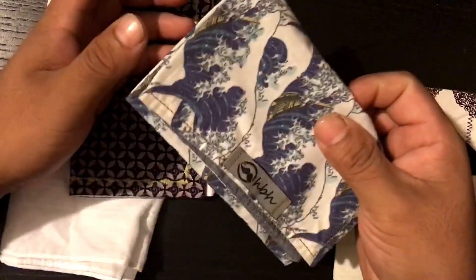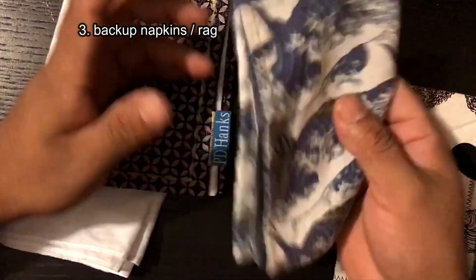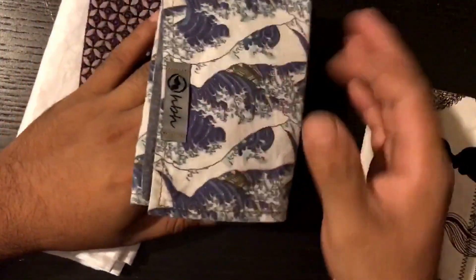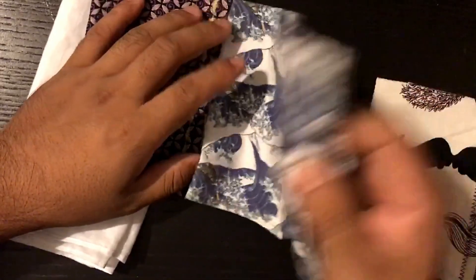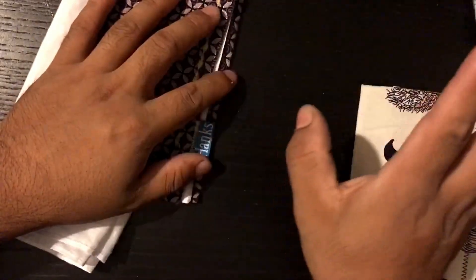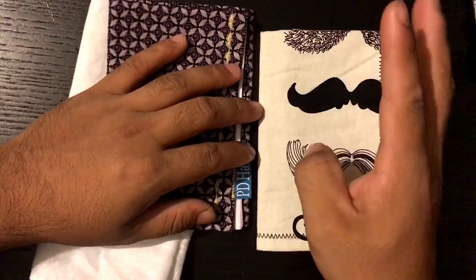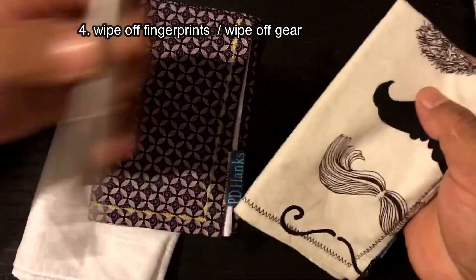Reason number three: backup napkins or backup rag. Sometimes you just need to wipe a little bit of food off your face and you don't have a napkin with you. You get it dirty or whatever, you just throw it in the washer and keep using it.